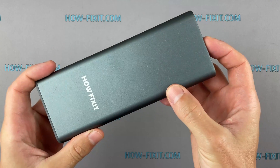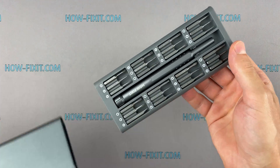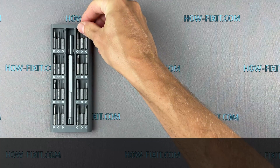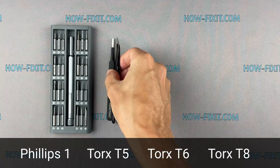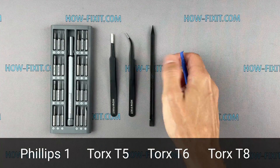To disassemble the GeForce RTX 3070, you will need the following tools: Phillips 1 screwdriver, Torx T5, T6, and T8 screwdriver, tweezers, and a plastic opening tool.